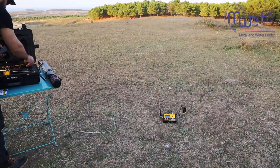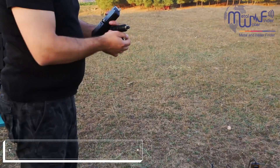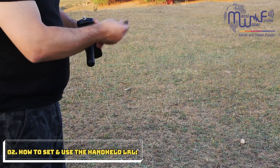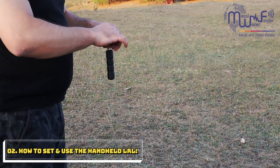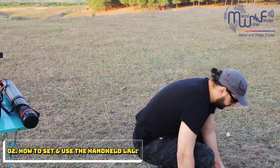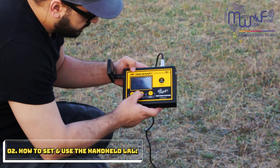Now we use the other system — the handheld system. We fix the clip, there is a special jack to secure it, and there is an antenna at the front of this unit. You open this and position the head like this. We go to the menu and change the system — there is a handheld system option you must select.